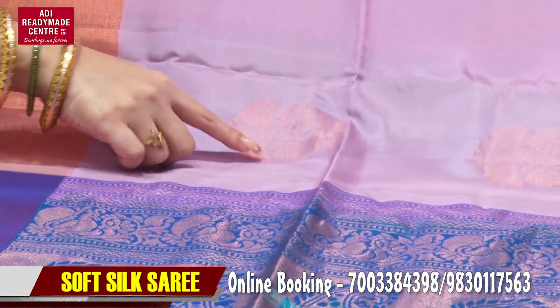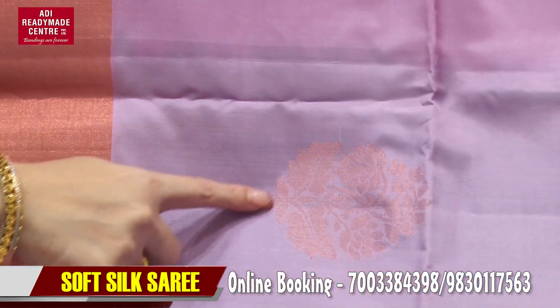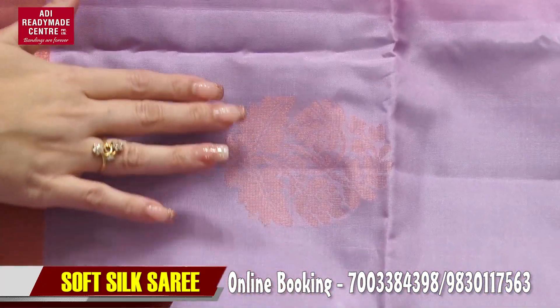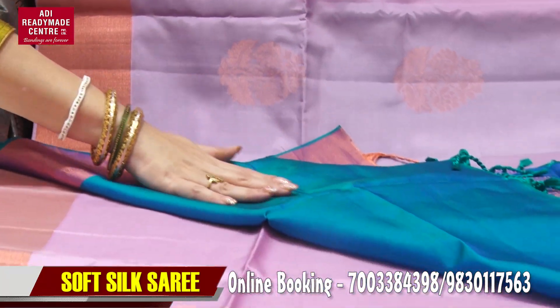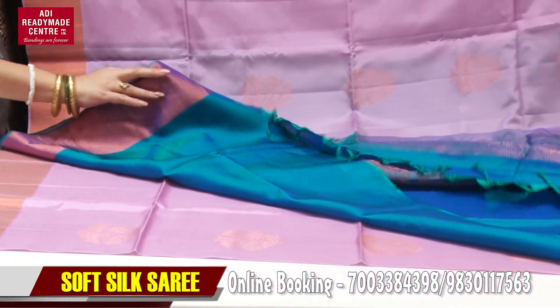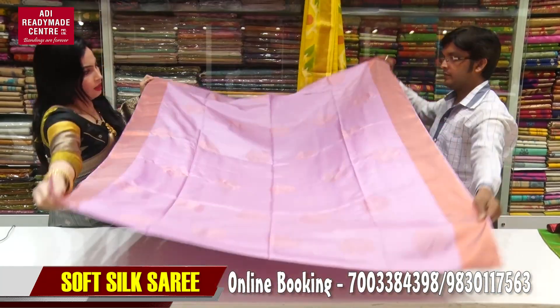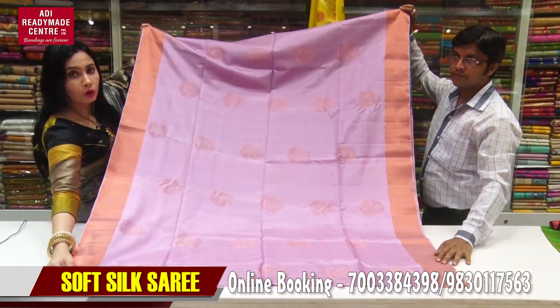The border is made of copper. This is the bootie design, and look at the blouse piece — the blouse piece is very beautiful. If you want to know more about it, follow us.